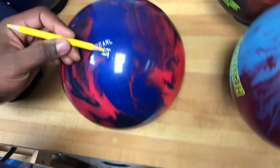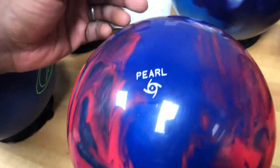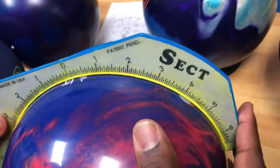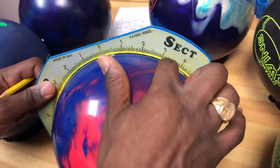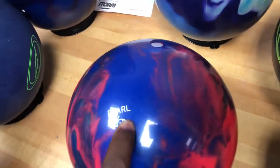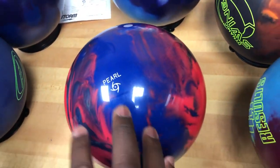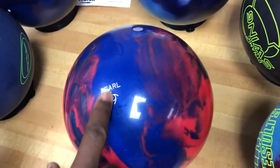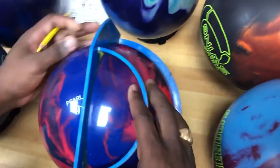Here's something to take note of. It doesn't matter whether the pin-out is four inches, two inches, one inch, or five inches. Where we put the CG on a symmetrical bowling ball does not matter anymore, because we can't put a weight hole in it to actually impact the performance. So don't worry about the pin-out distance when you get a bowling ball.